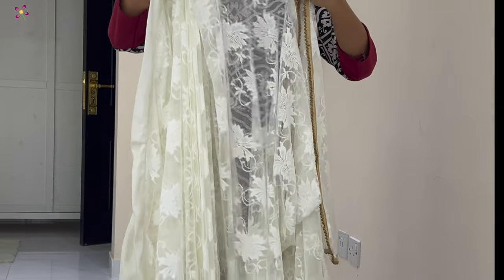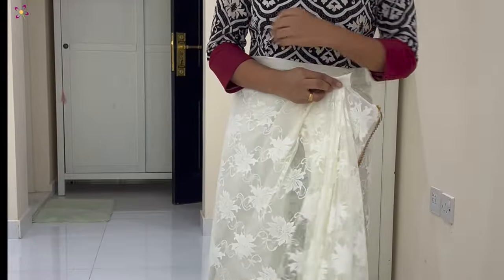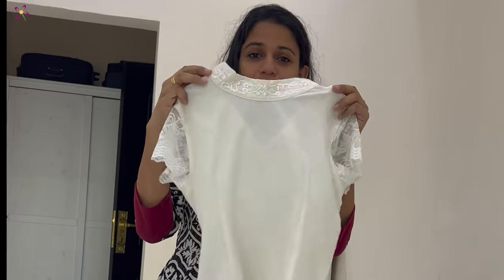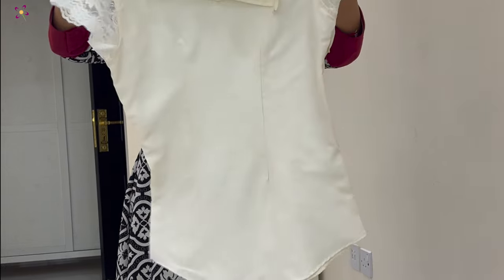I will put a chain on this side, then a pinche on the back. I will put a sleeve on my sleeve on this side. This is the blouse.